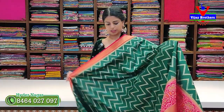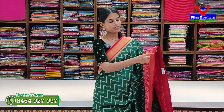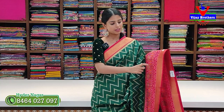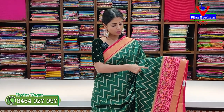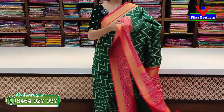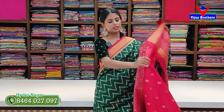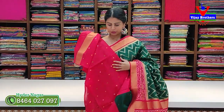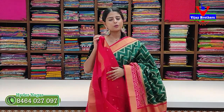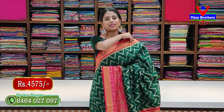Our last sari: green with red color combination. Top and bottom have contrast red borders — 3 to 4 inches complete zigzag lines, then a net border, then Patola floral second border. Body pattern is Patola style weaving in zigzag — the entire sari is zigzag pattern from bottom to top. Pallu is contrast ikat Patola. Tassels attached, contrast blouse with small bootis and a border included. Puff sleeve also available with just a stitch change. Price ₹4,575.